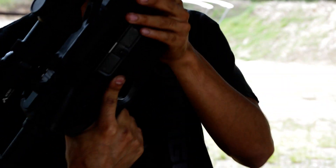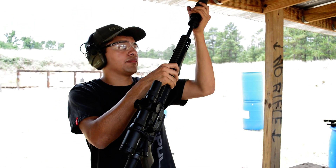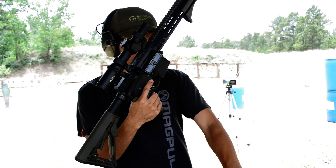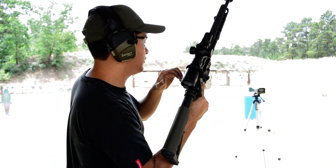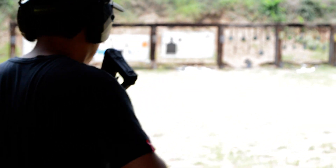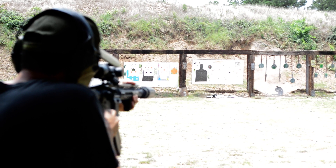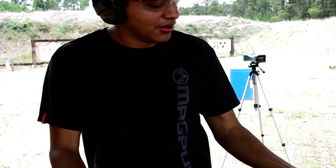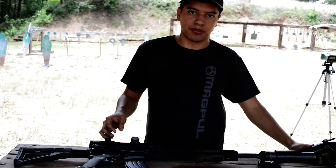We're going to try it suppressed. Same thing like 300 Blackout — no gas changes. Even with subsonic, we've got a video of that on the channel, so it's going to work fine. It's awesome, man. You get to shoot 30 caliber for a really low price.